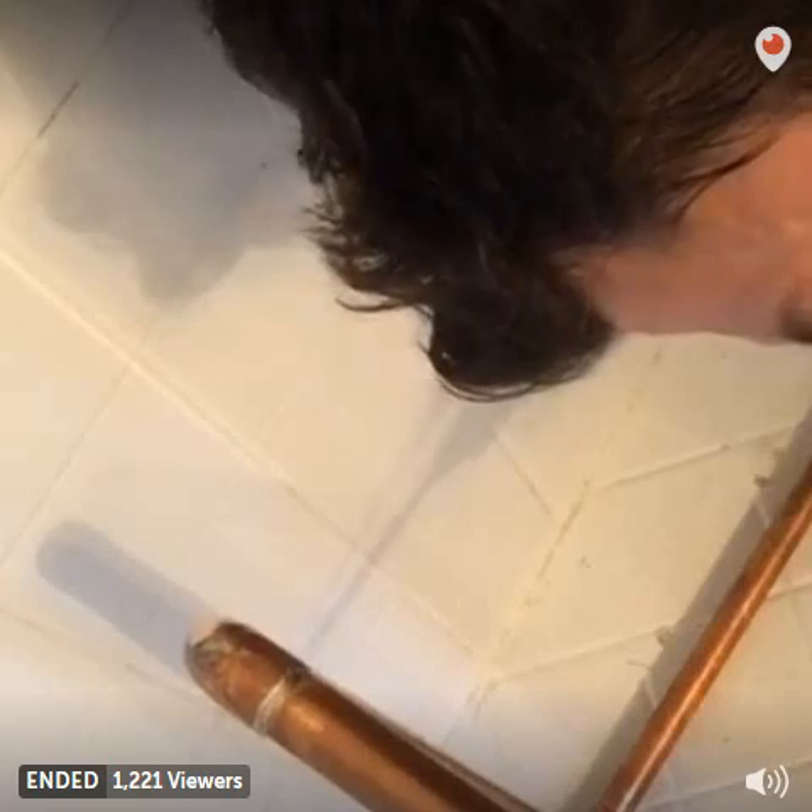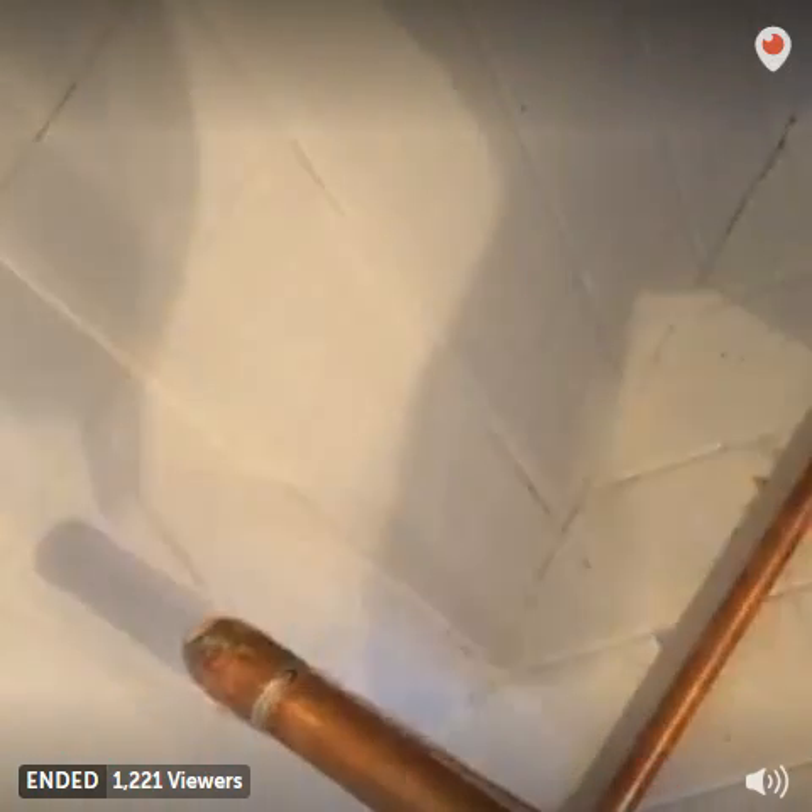I am in a tight spot — it's not a very big shower, but it's okay. Make it work — that's the mantra, right? Make it work.